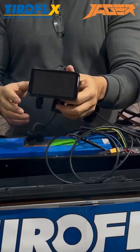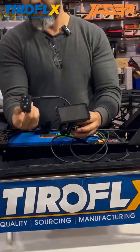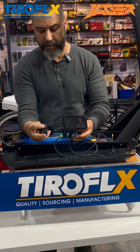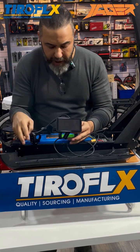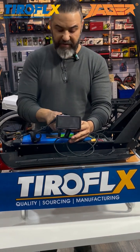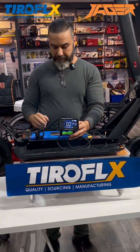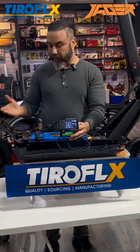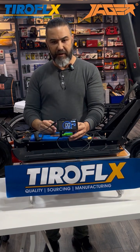Now you will have the new SX display on your Inokim. This is the power — turn on. And you have NFC: when you put the NFC card, you will get the power. I need to connect with the motor and show you in the next video how the motor speed works.